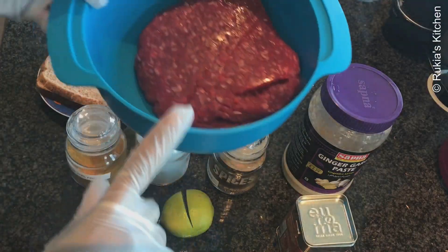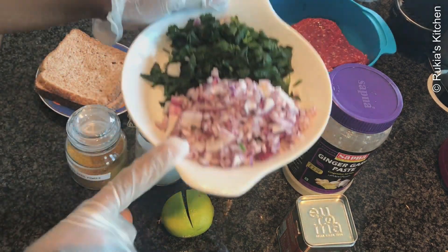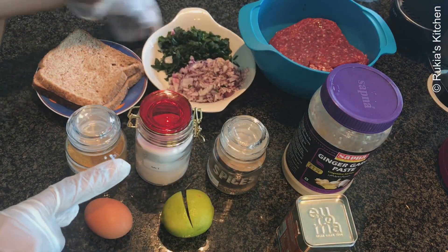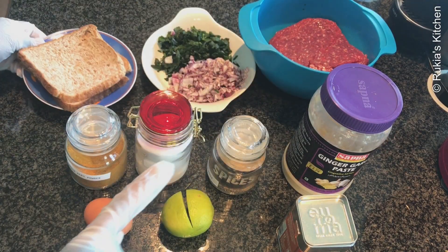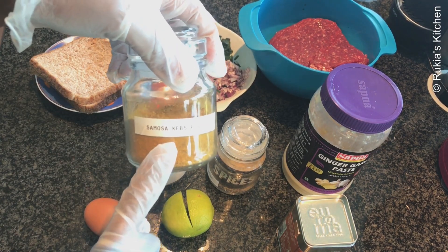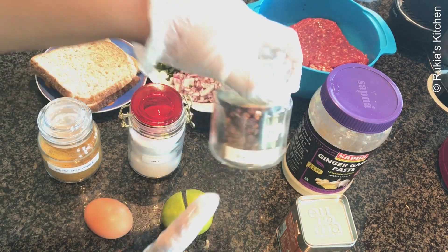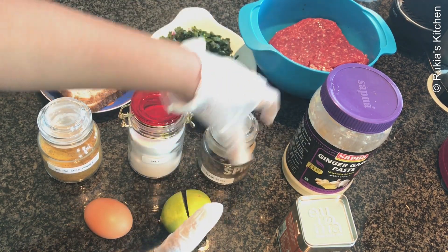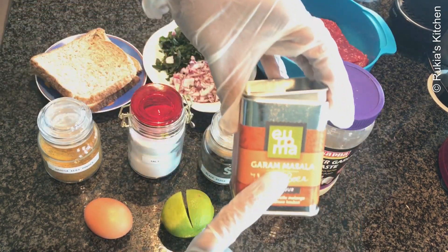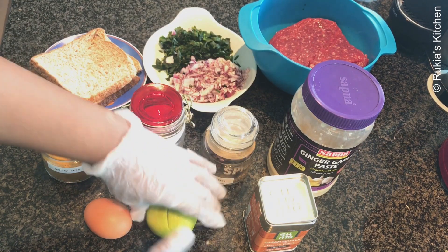For today's ingredients, you're going to need half a kg of beef mince meat or any other meat that you like, one slice of onion, a handful of coriander leaves, two to three slices of bread, one teaspoon of kebab powder, one teaspoon of salt, one teaspoon of black pepper, two tablespoon of ginger garlic paste, one teaspoon of garam masala, one lime or lemon juice, and lastly one egg.